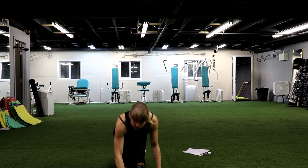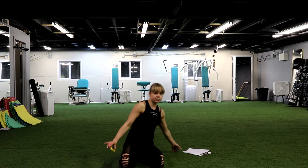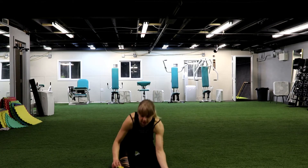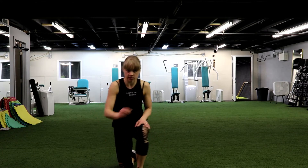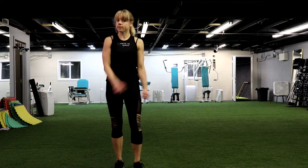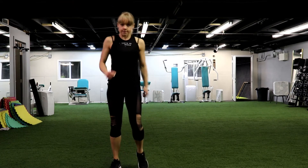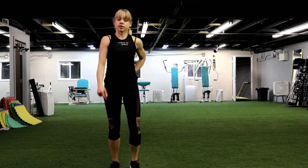You'll have to do this whole set again — just once more and we'll be done. Have some water, walk around if you need. We're going to start in 10 seconds. Breathe if you need, or you can pause the video if you need more rest. If you're good to go, let's go.